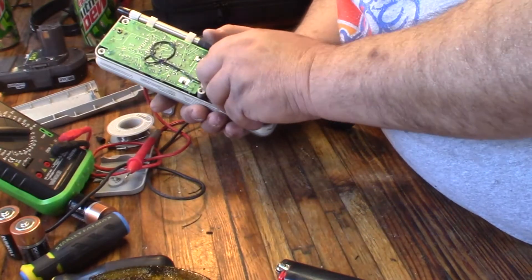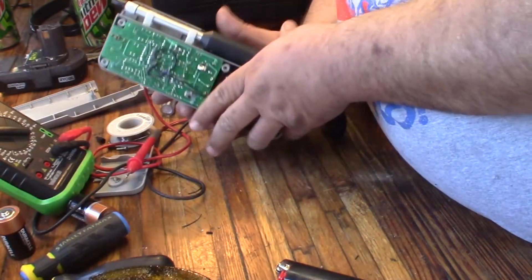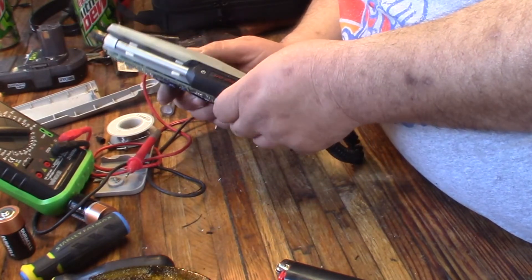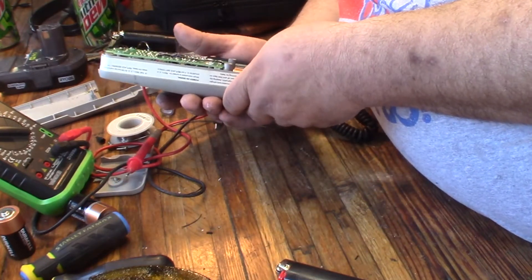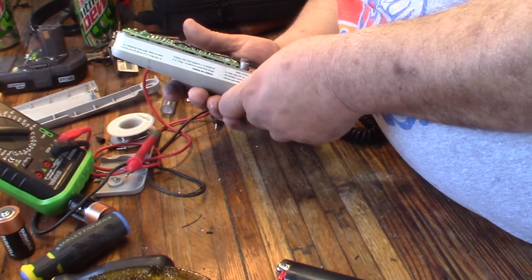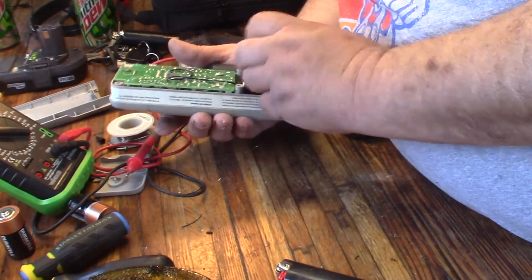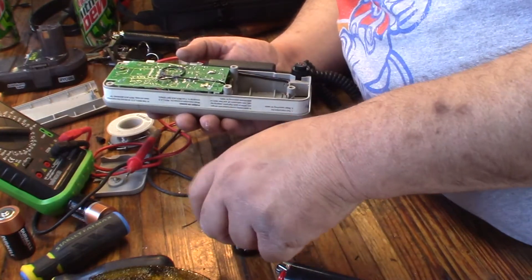Now I'm going to put my battery back in here, hit the on button — it doesn't seem to have any power. More troubleshooting.